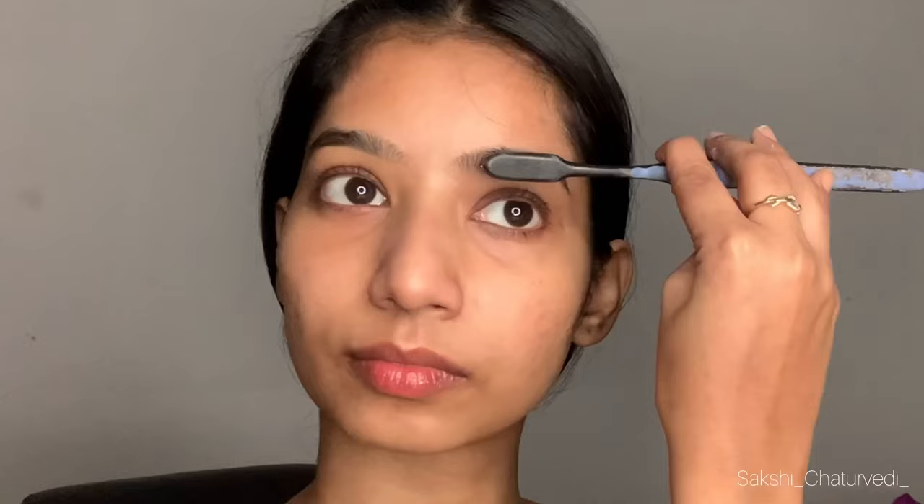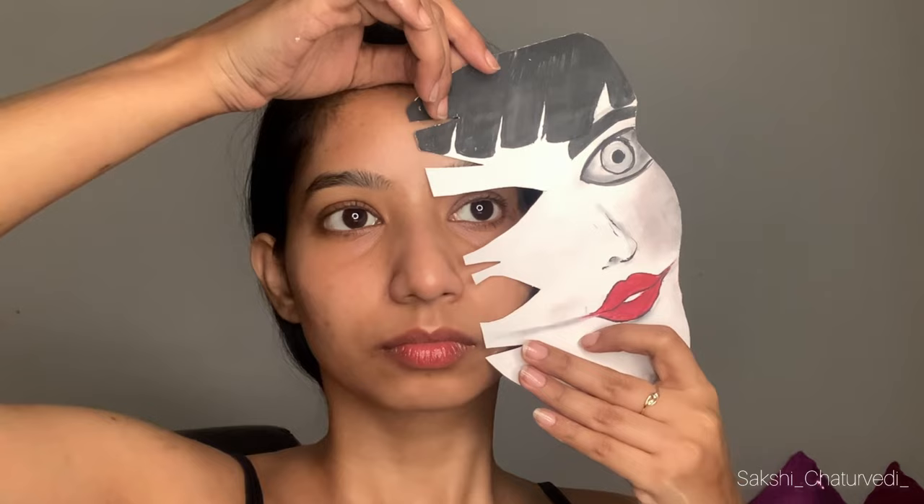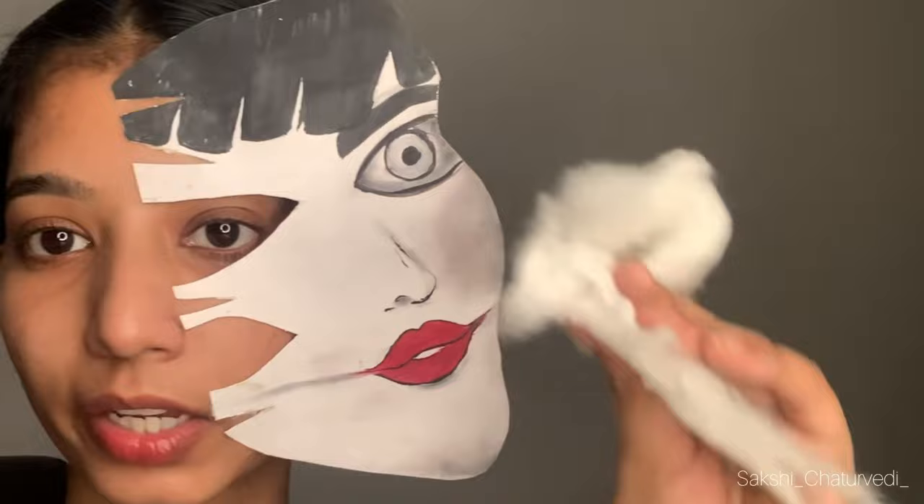First, I will take hair gel and stick it on my hair side. Now I will add a little liquid latex on the back side so that it will stick on my skin. Now this part is stuck.